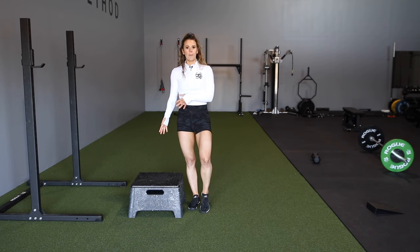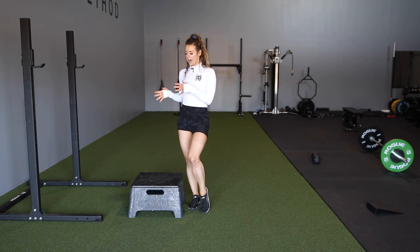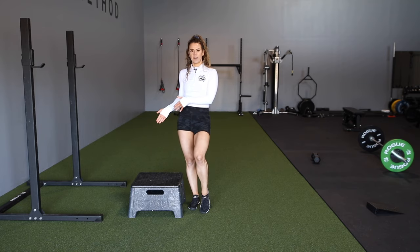Definitely give the step up a try — you can use weights with this as well. Really focus on how much effort you're putting into that standing foot and not bouncing off that back foot.